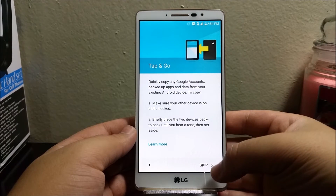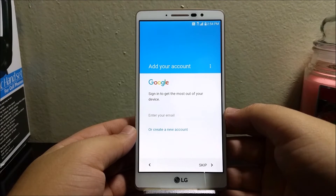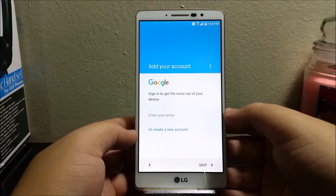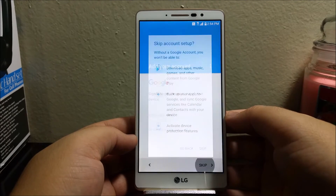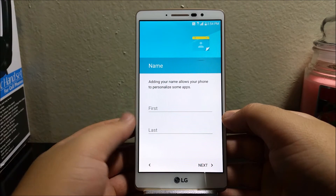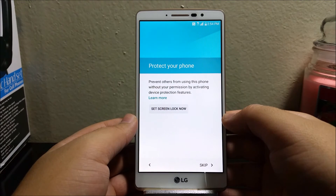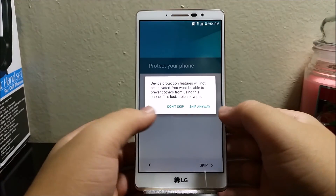Here I'm gonna skip checking information. To add your account, if you have a Google account you can enter your email and then continue — I'm gonna skip it for now. Then you're gonna type your first and last name, tap Next, and then for protect your phone I'm gonna be skipping this.